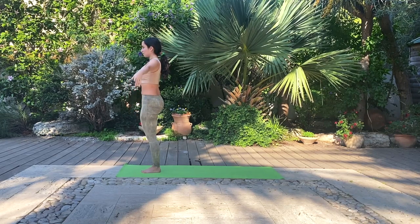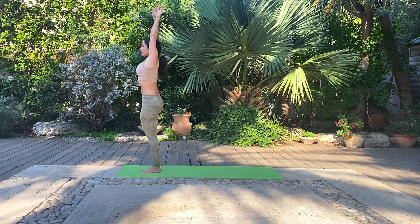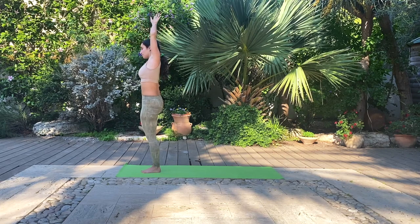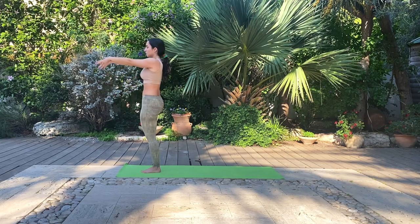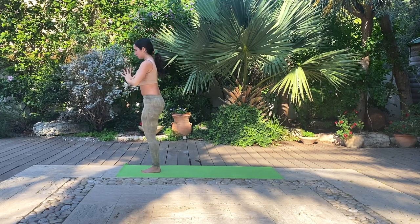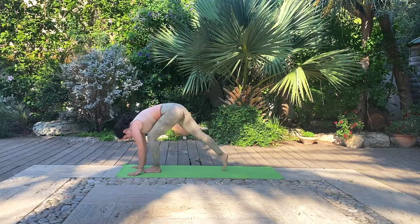On the next inhale, you round the arms up towards the sky and feel free to take any variation you want in your tree — if that's connecting palms or maybe swaying like a tree in the wind. Whatever feels right to you in your beautiful tree pose. Inhale, round your hands back up towards the sky and exhale, hands come back to heart center. Continue all the way down to the ground to a forward fold tree variation and move back to a downward facing dog.